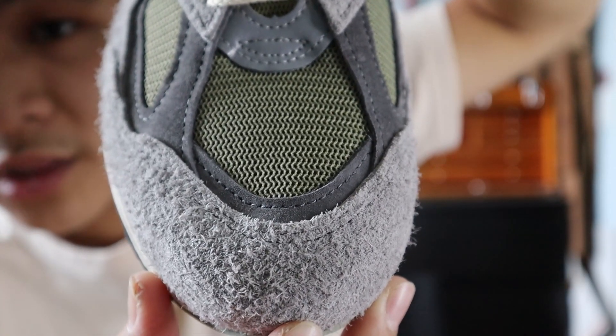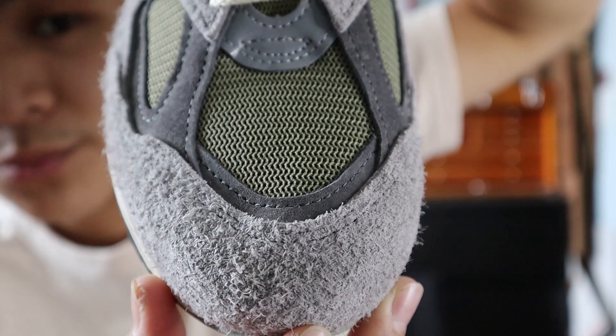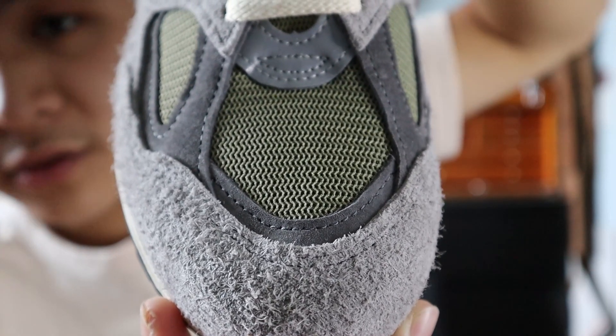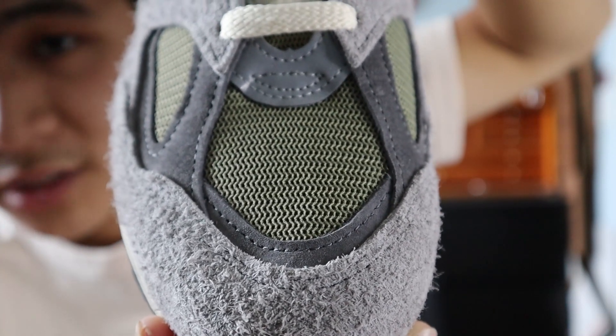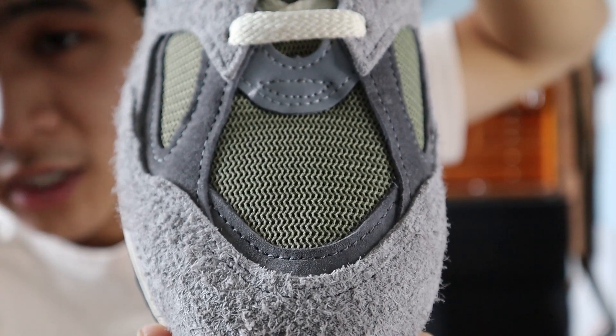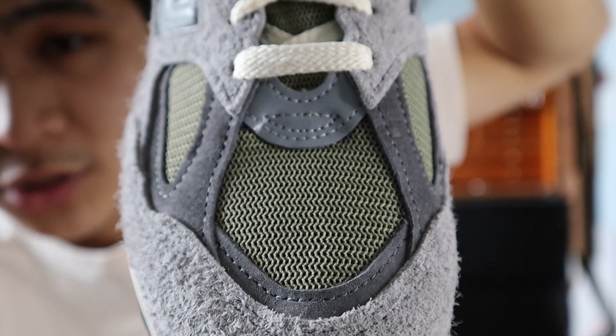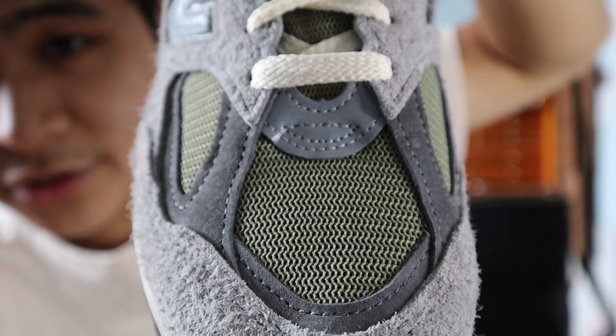Starting with the toe box of the shoe, the upper is made out of some really hairy gray suede, and the middle of the toe box is made out of an olive green mesh. Surrounding the middle area of the toe box are panels of darker gray suede, and at the top of the toe box is a small panel of 3M reflective material.